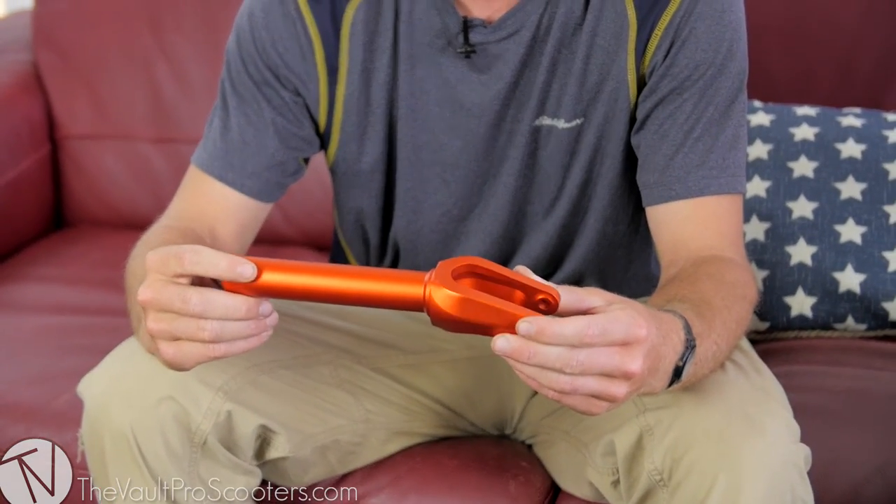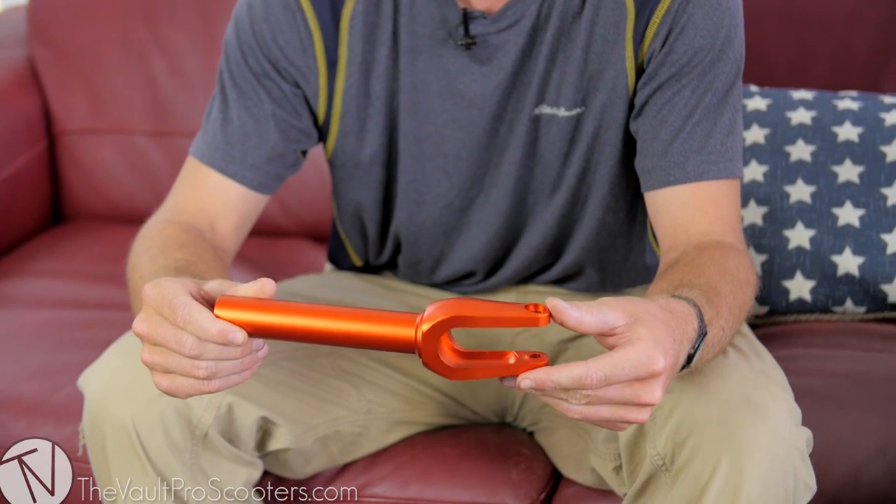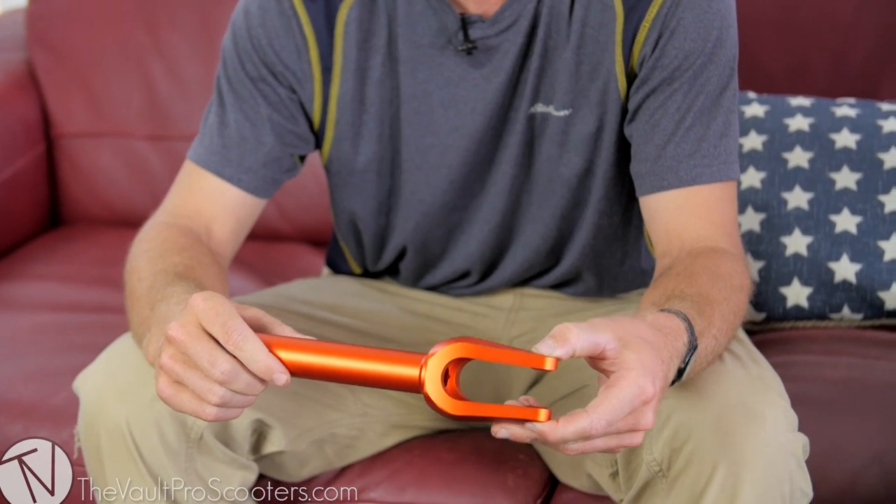It also allowed this part to be a little bit cheaper than the other Tilt fork. This one is gonna be eighty dollars as opposed to a hundred. Right on — you kids are gonna be stoked.